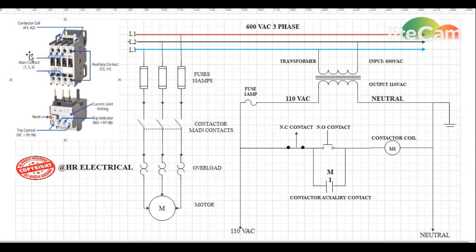Hello everybody. In today's video I'm going to describe a magnetic contactor, its working principle, and an industrial wiring diagram for it. Before we go into the wiring diagram, let's have a look at our contactor first.